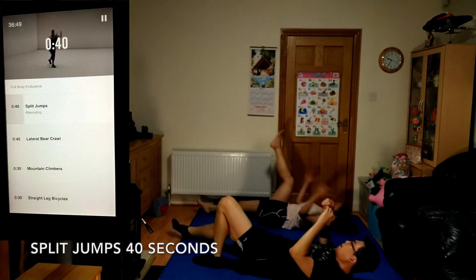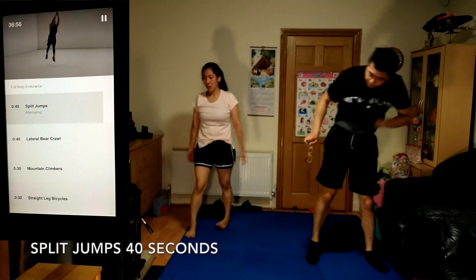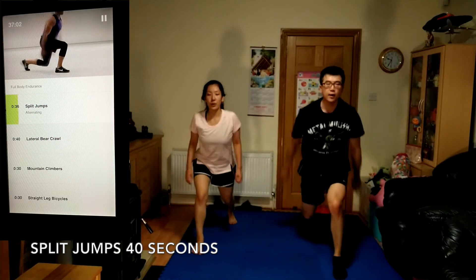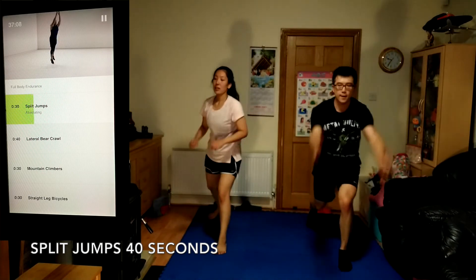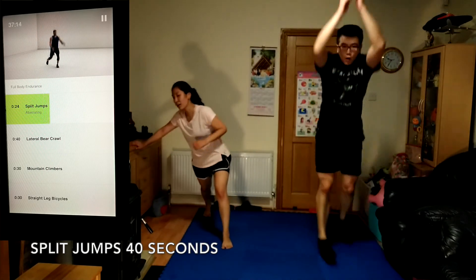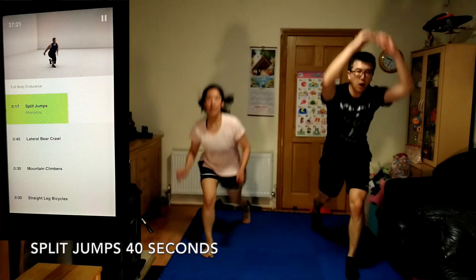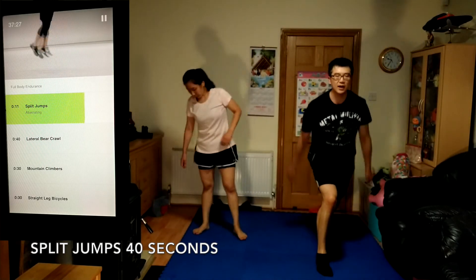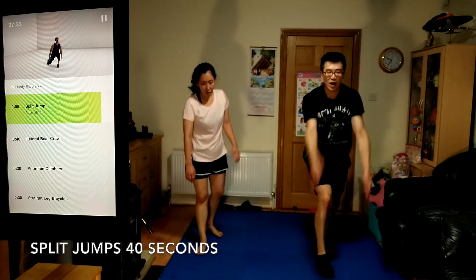Get ready for split jumps, 40 seconds. Land softly in the same position each time. Focus on form over speed. Come on, you've got this. 5 seconds left.